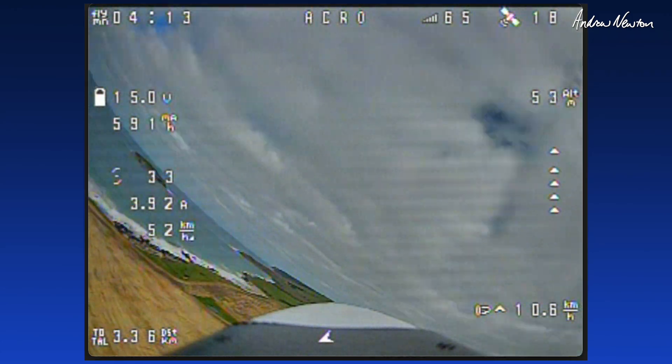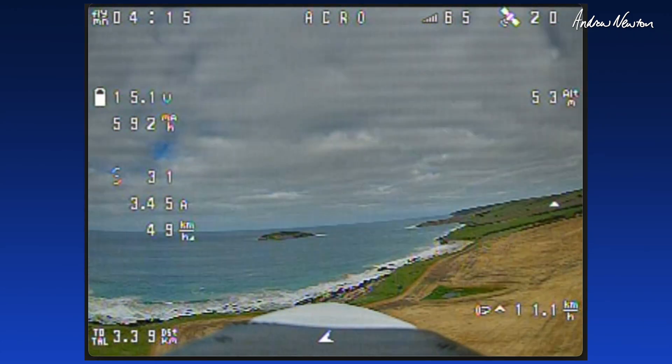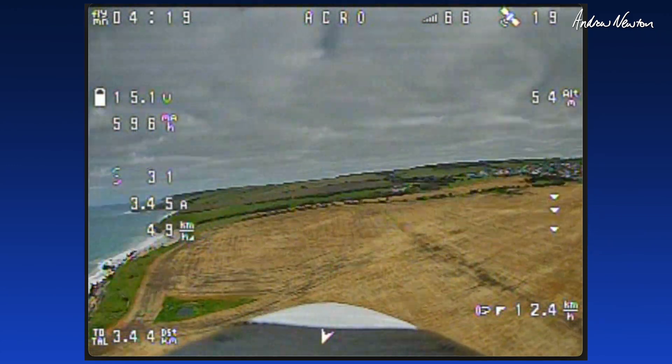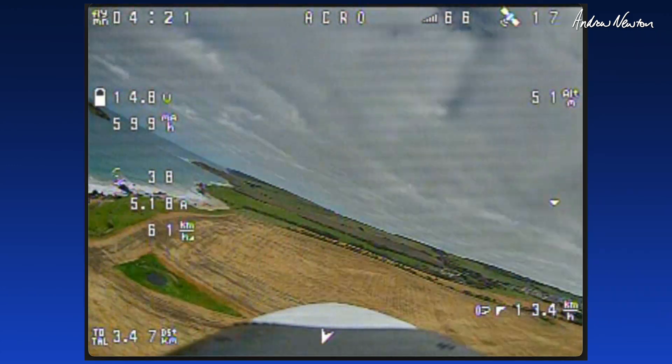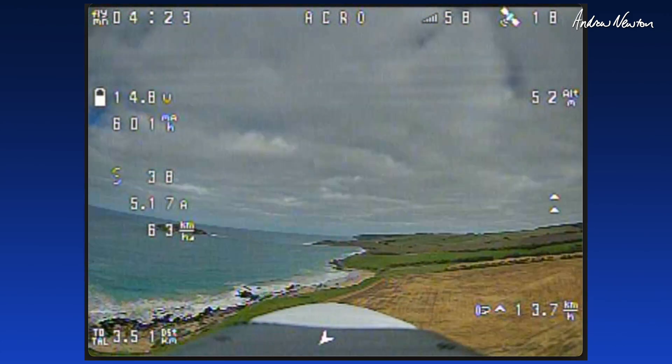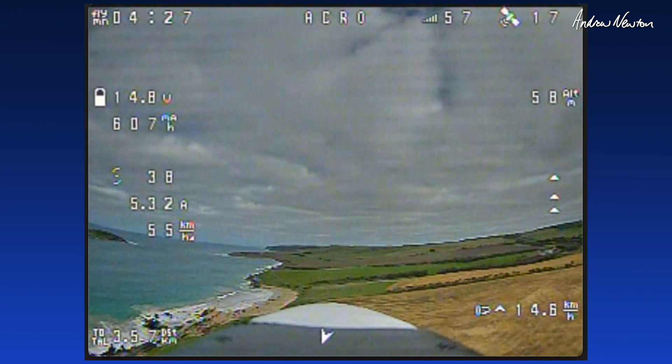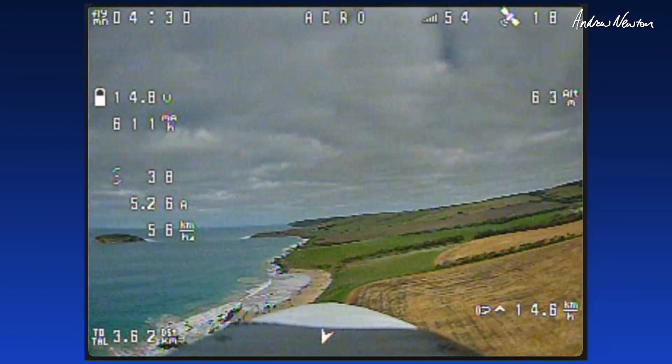We've got a few lines in the FPV but not too bad. Throttle percentage 30%, flying at about five amps. Speed 50, 60 kilometres an hour. Pretty nice.